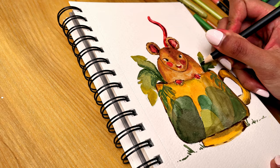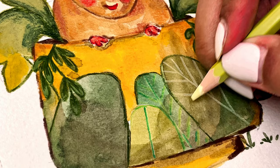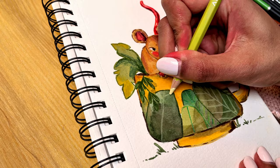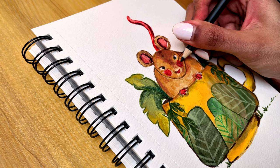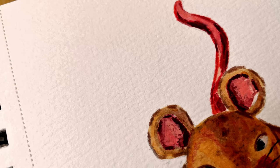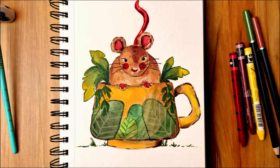If you would like to know how I come up with ideas for my drawings, please let me know in the comments. I hope you enjoyed this video and see you next time, bye bye!